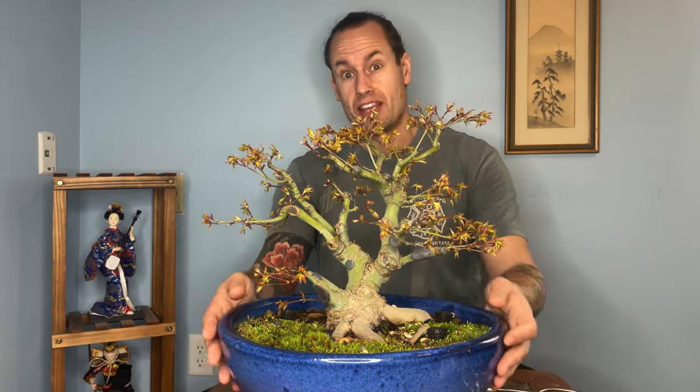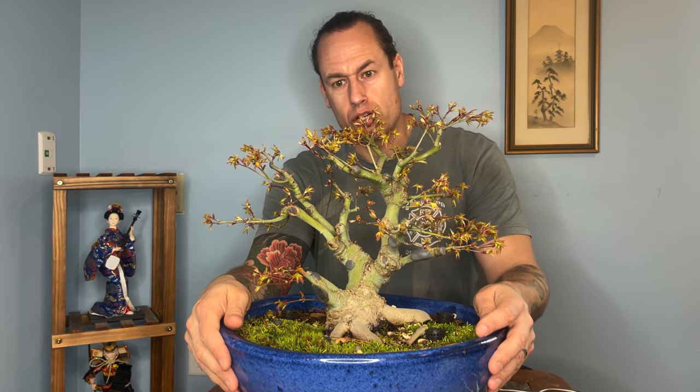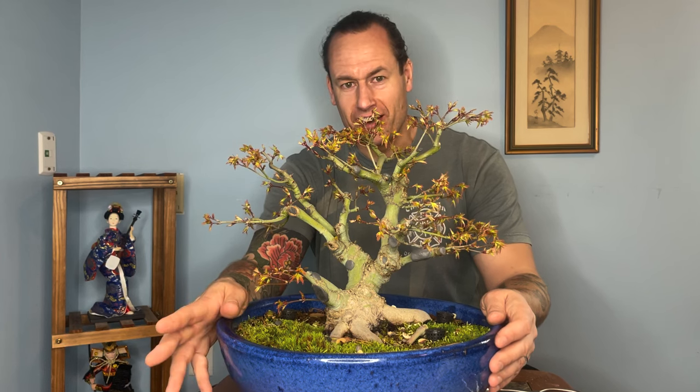In our next episode, we'll take a look at my naturalistic Kiyohime that I've been developing from nursery stock. Thanks for joining me. Please like, subscribe, and follow. Hit me up in the comments section if you have any questions, recommendations, or just want to share what you've got going on in your garden. I'd love to hear about the maples you're growing in your bonsai garden. So thanks a lot and have a great day.